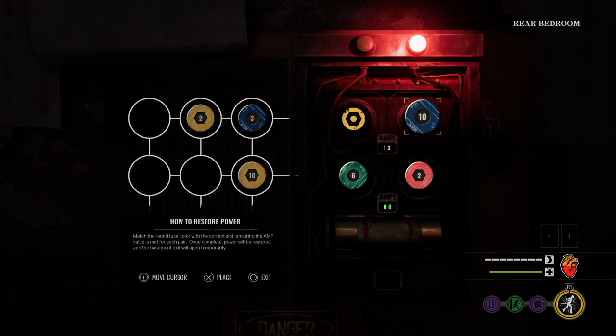One thing you notice is you need to match the color. See how I put 10 plus 3 but it didn't work — it's because I need to match the color. So I need to put that yellow 10 and that blue 3.